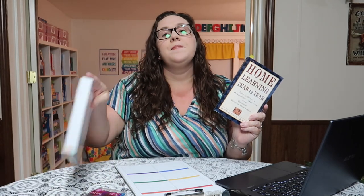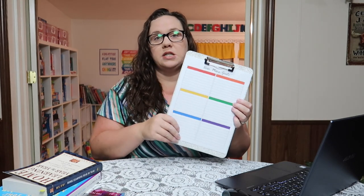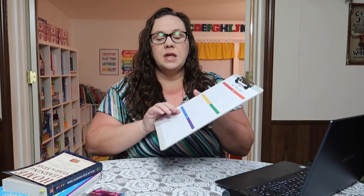After listing any unmastered second grade math and language arts skills, I go through third grade and set no more than ten total goals to start, because I don't want me or Emily to be overwhelmed. I focus on the major math and language arts goals, and then I go through both books and look through history, science, art, and music to list things I want to make sure I'm making an attempt to expose her to this school year.